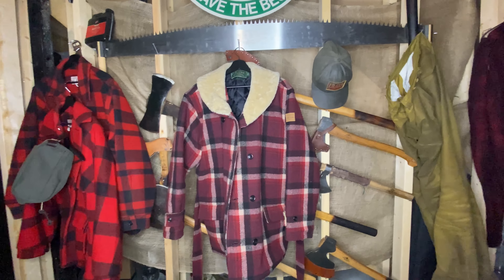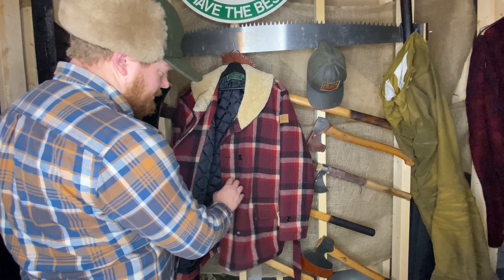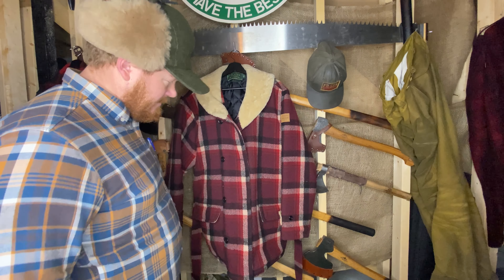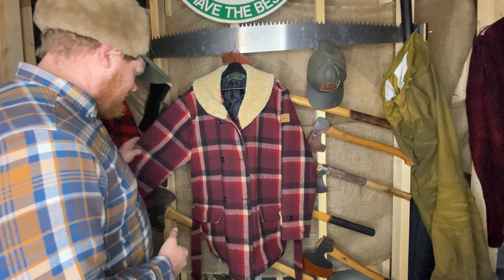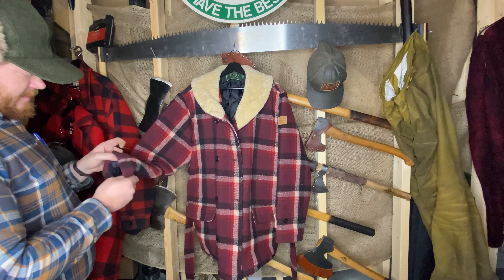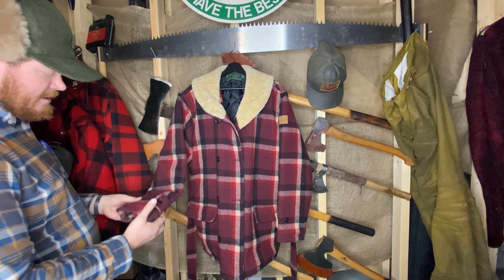I'm not sure where this design came from. It's very inconsistent with what Filson usually comes out with, which is quite a few pockets and useful features. I don't want to say it's a useless jacket — it's very warm, probably warmer than my double, though that's yet to be seen on cold days. It's obviously a very stylistic jacket that came out of that 1990s–2000s rebranding era.